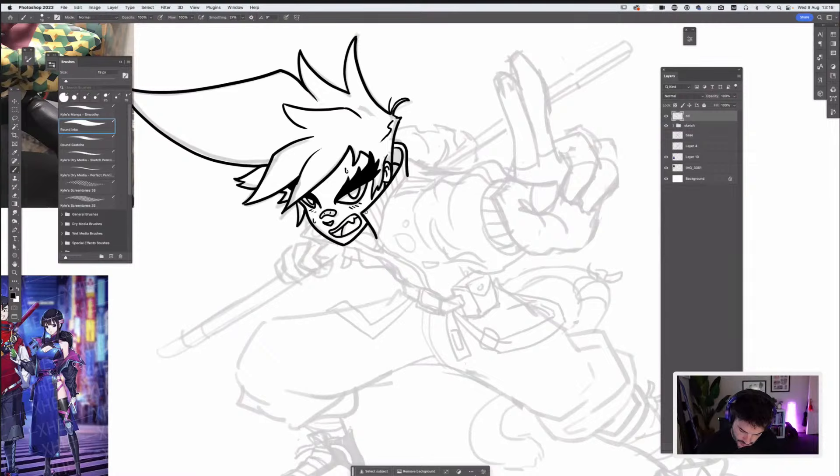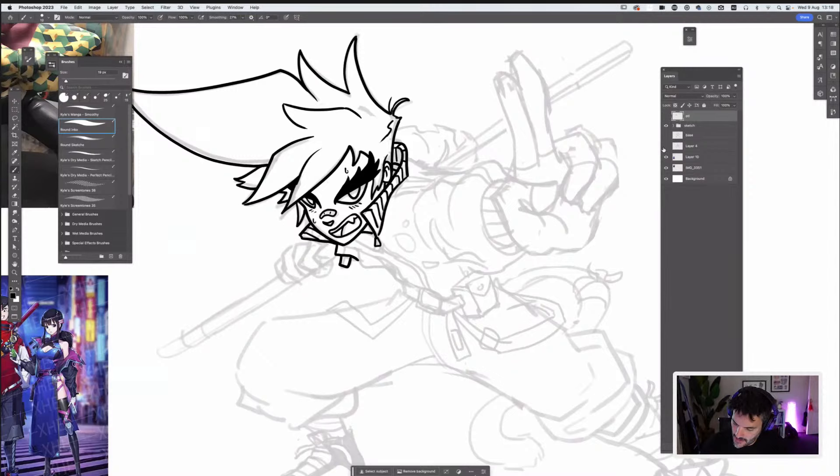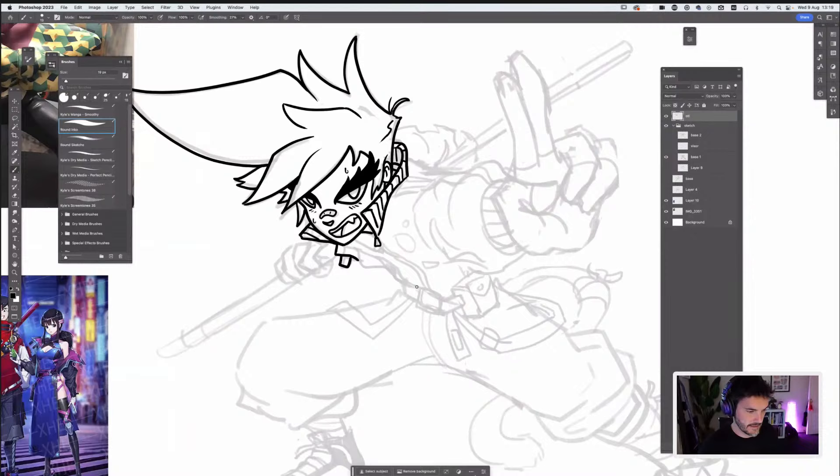I can just eyeball it, or if I really want to make sure those two lines are nice and clean, I can just make a selection around the first line, then use Alt and the Move tool to copy and drag another one down — and we know it's going to be nicely parallel. So there's our staff looking nice and parallel and clean. Then we do our ellipses — always one of the biggest challenges for a lot of artists. A great warm-up is just drawing a bunch of ellipses to loosen up the hand. Don't get too annoyed if you struggle with them.